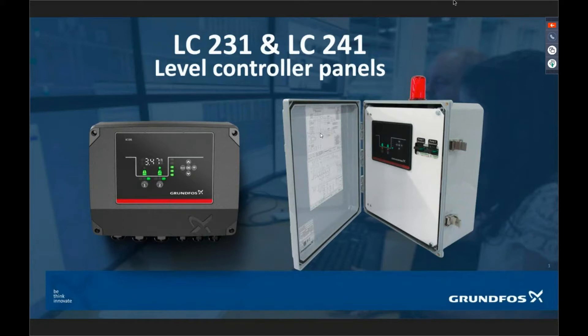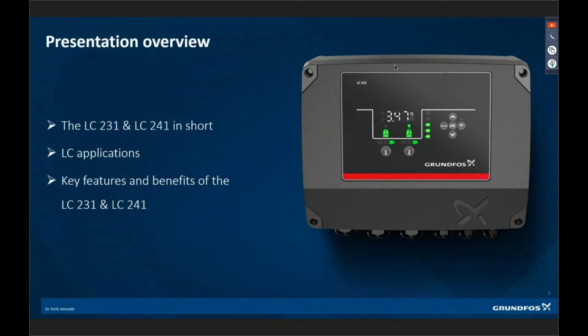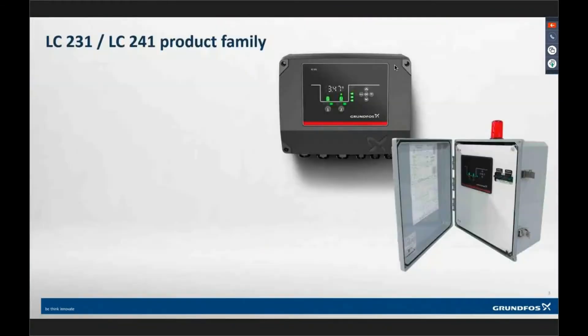So the LC231 and LC241 — let's go into what these things are. This presentation is going to cover what the product is, talk about some of the applications, but mainly focusing on the key features and benefits of this product.